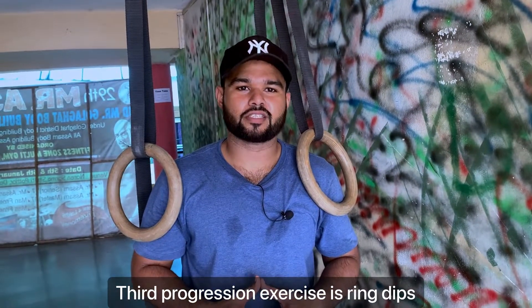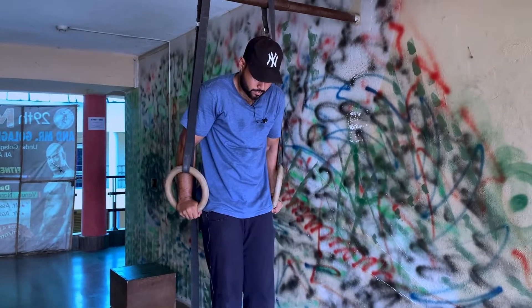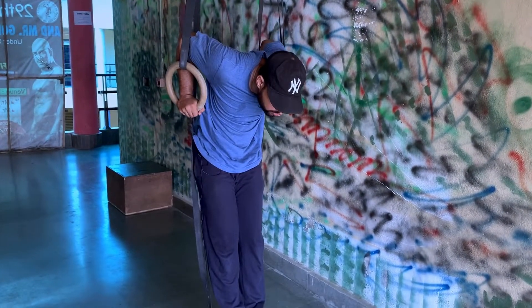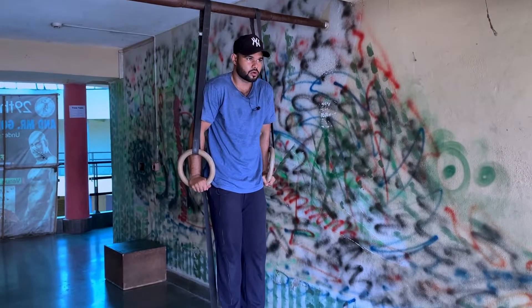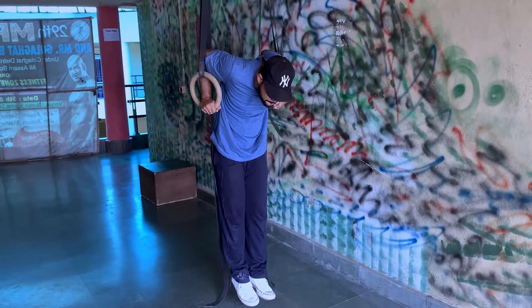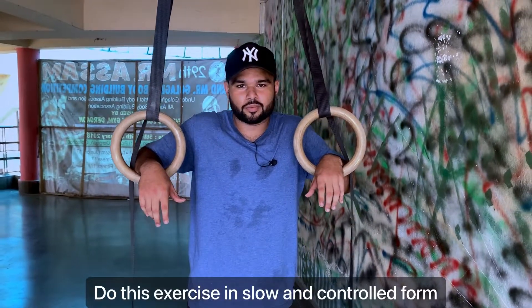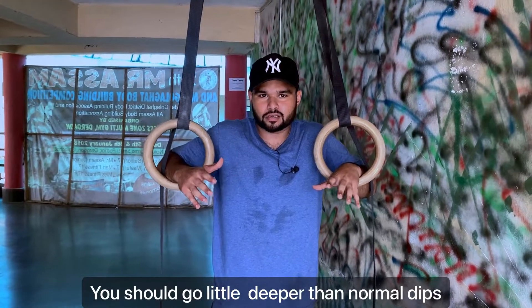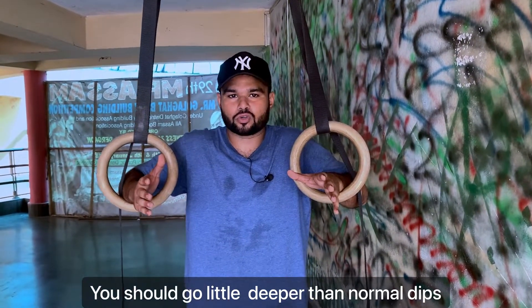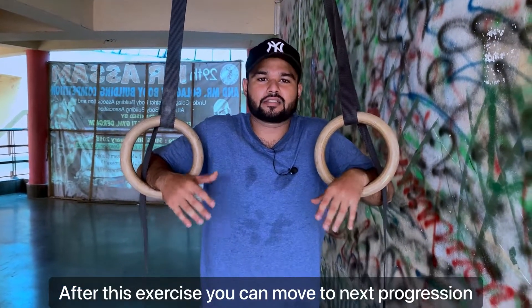The third progression is ring dips. Ring dips are slow and controlled, and I am using the normal dips variation. I have access to one of them.